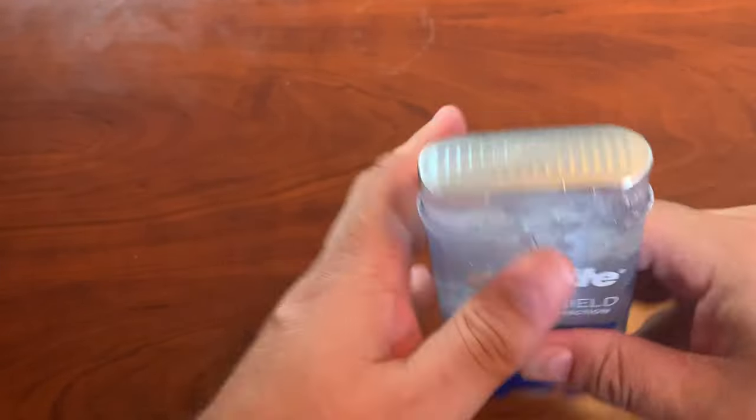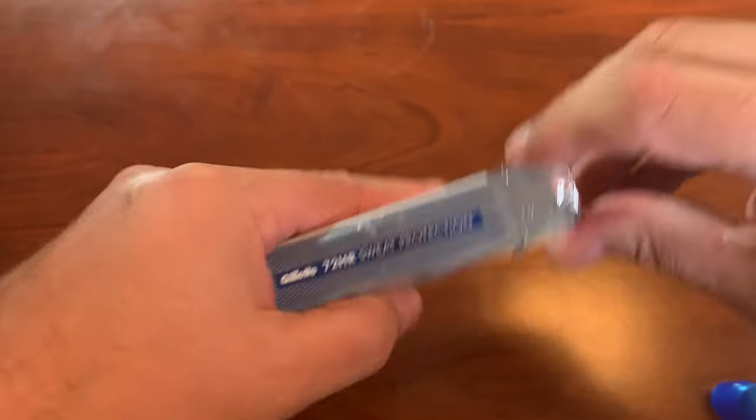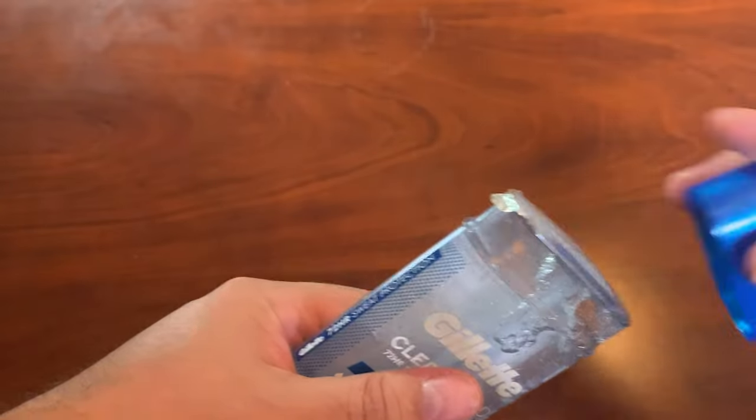So you take the top off, and it's going to have this foil on top the very first time that you open it, and so you just kind of find the tab and remove it.